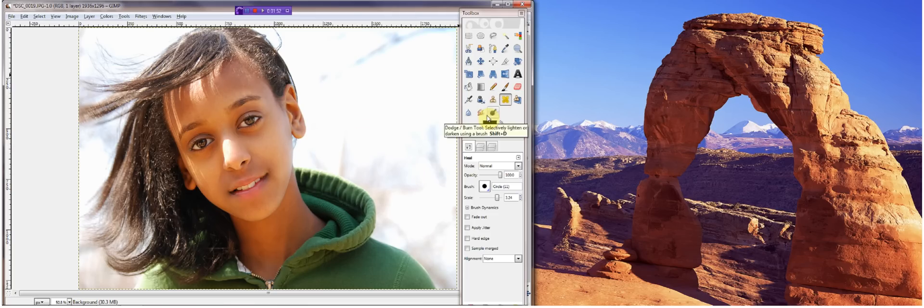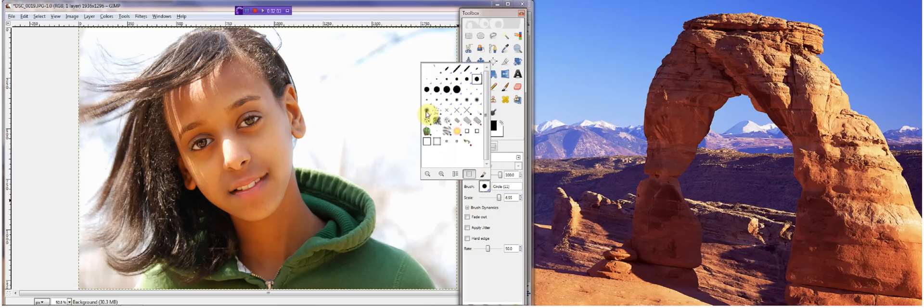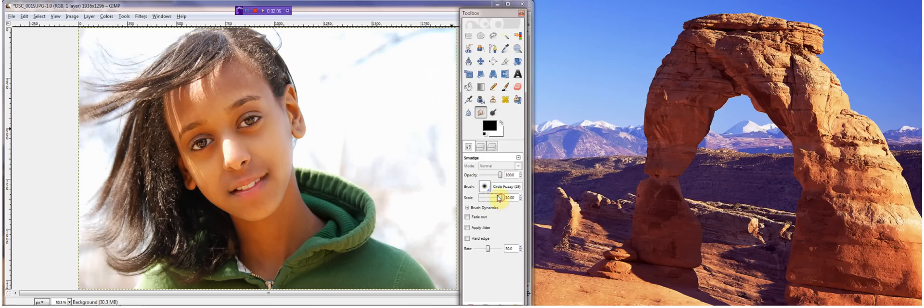Because now, click on the smudge tool, double click on that. Find an appropriate size brush — for this one it's got to be a pretty good size brush. So right here is good. And click on the fuzzy, the biggest fuzzy brush head that you can find. That was a little too much. Find the appropriate size — this one looks pretty appropriate.